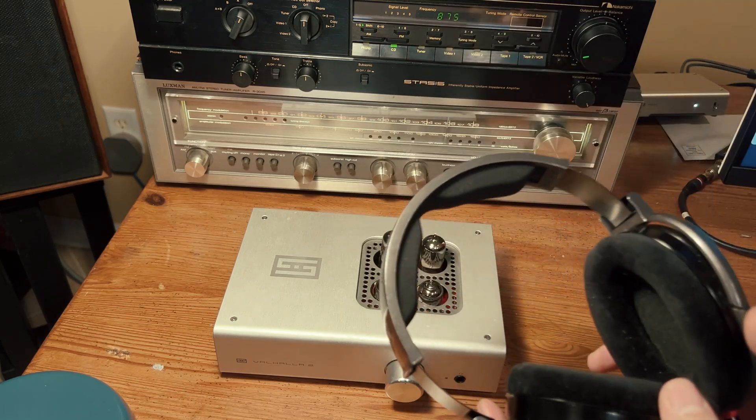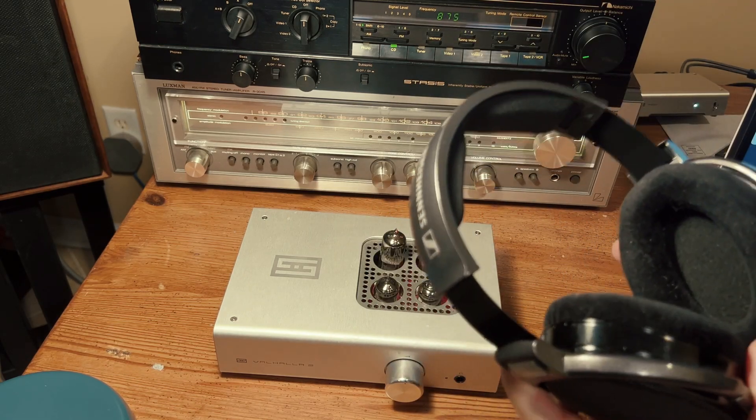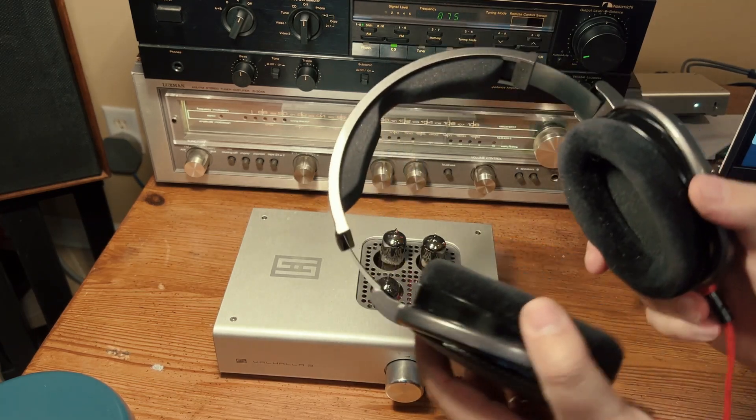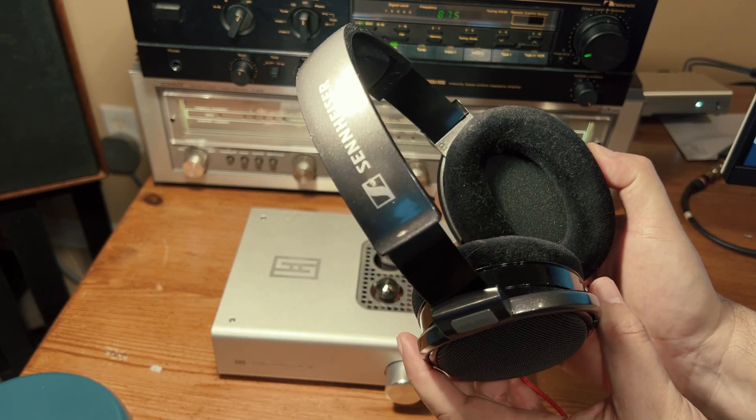They're also the most comfortable headphones I've owned. The soft oval microfiber pads feel great on the side of my head without too much pressure, and my ears fit inside nicely.